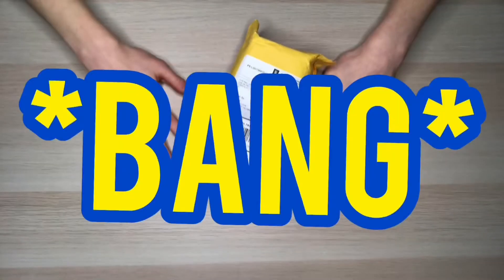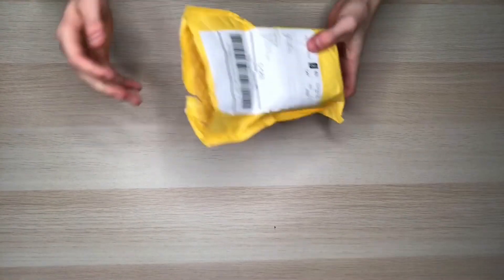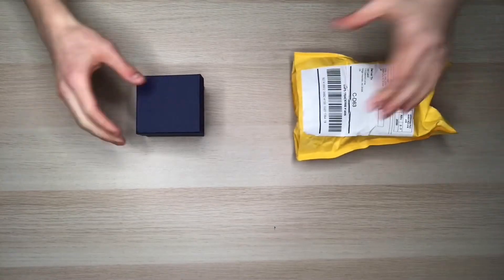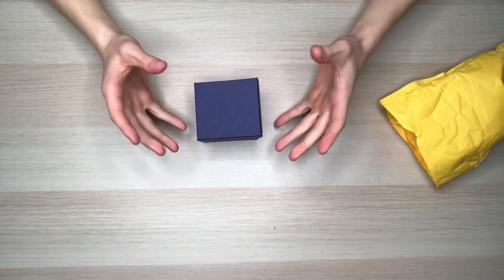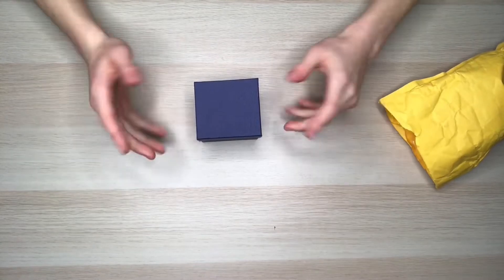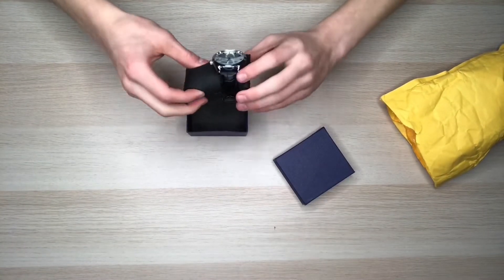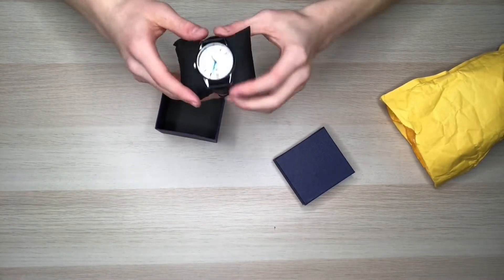The packaging is pretty straightforward — pretty normal for Chinese packaging. There's nothing else in the package; it just comes with a nice little box, which is nice because a lot of watches on AliExpress don't come with a box. It comes with a nice little pillow and the watch itself.